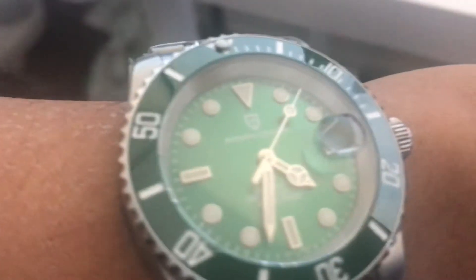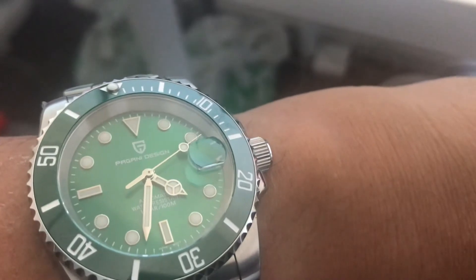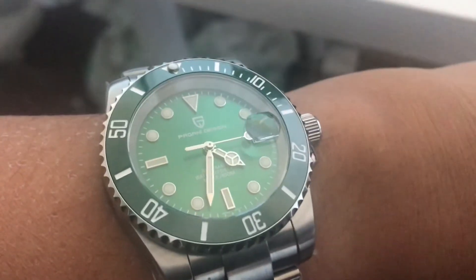Let's do a wrist shot. I'm sad to take my Steel Dive off my wrist temporarily so I can put the Pagani Design on, just to see how it looks. Here we go — wrist shot. It feels very light; just putting it on temporarily. The clasp feels nice and all the stickers are still on. It does look nice, but it feels very light. The bracelet and clasp just look small overall.